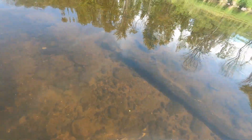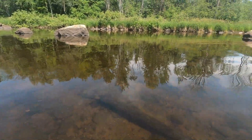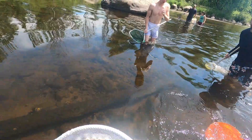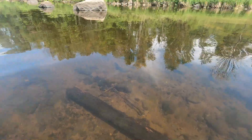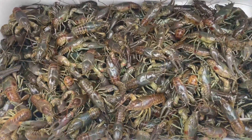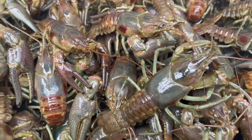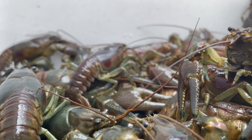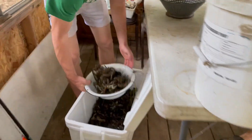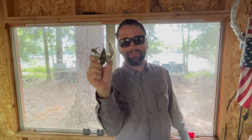Work the log. Working that log — all right, ready? All right, let's take a look at our catch today, guys. Pretty decent. So we're gonna go back to camp and get these guys cleaned up first.